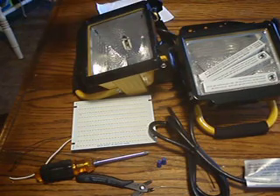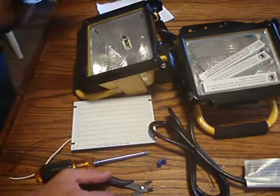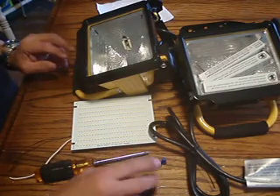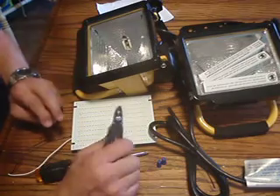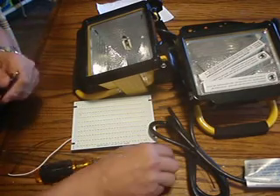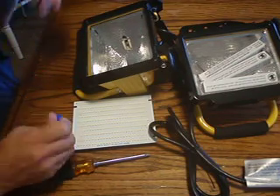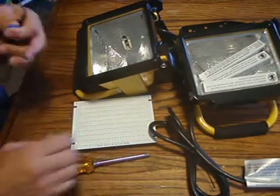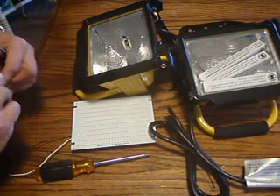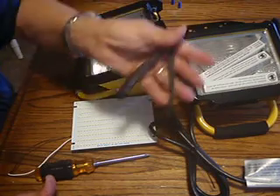We don't need the metal covers because we're not going to have heat issues. You can do this one of two ways: you can go in and cut the wires and splice them with wire nuts. I found another way, which is just to loosen up the screws and attach the wires that way. That is the method I'm going to show you, so we won't need the wire nuts or the dikes.